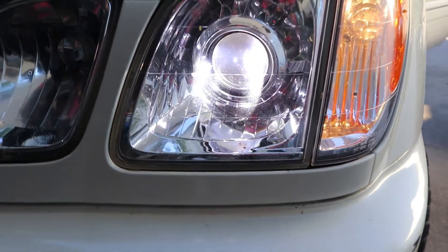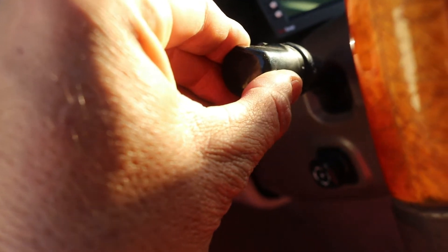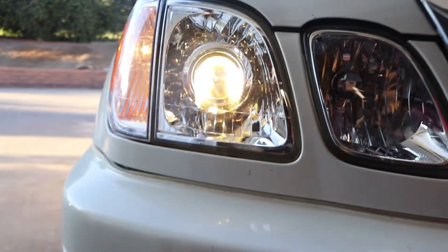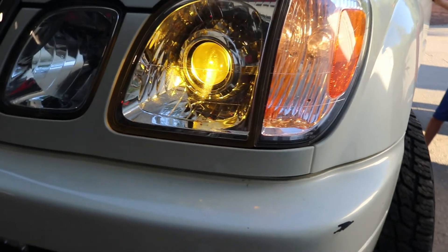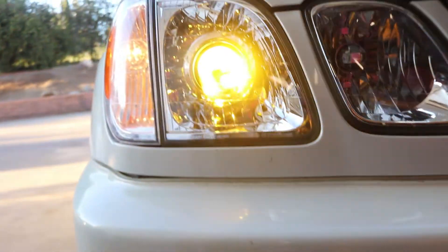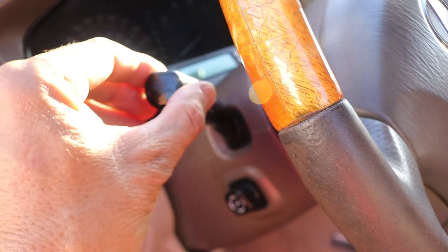These are in the first mode — bright white. Switch off, switch back on for the second mode, which honestly looks like a slightly brighter version of halogen bulbs with a little tint of yellow. Switch off, switch back on for the third mode — bright amber yellow light. Switch off, switch back on for the fourth mode, and both lights will be flashing amber. Pretty cool.